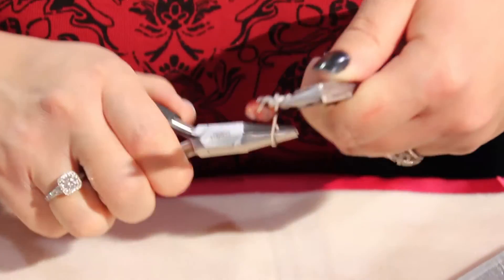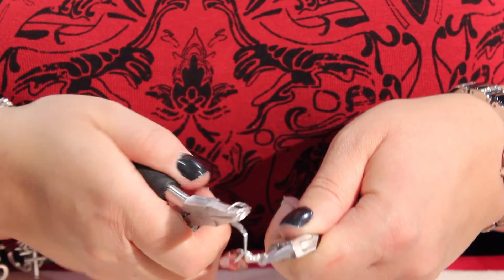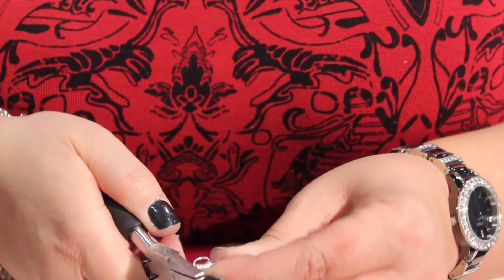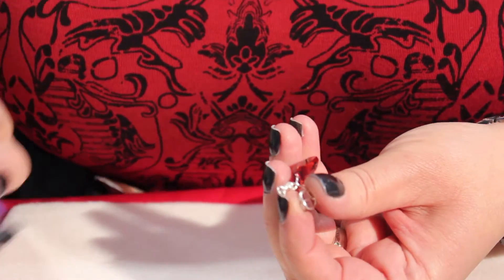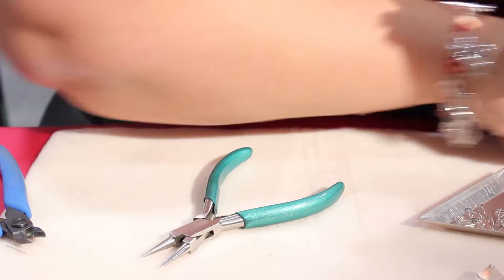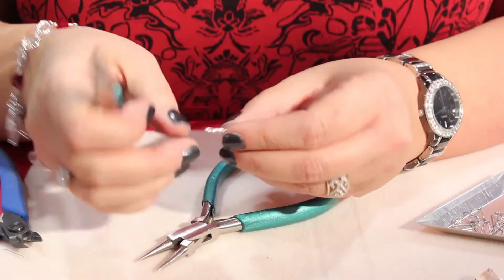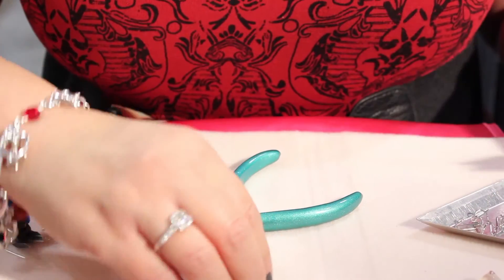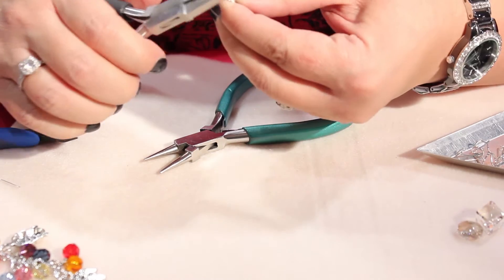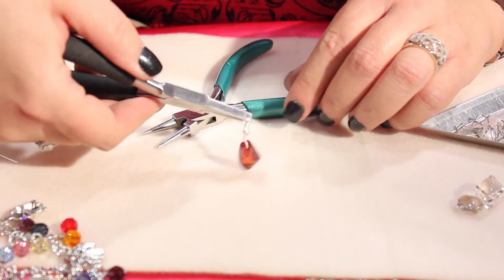And I'm going to wrap, wrap, wrap, wrap — wrap over my other one. And cut. And tuck once again. If I need to turn my loop — that's the front — I can turn the loop easily. If I want it facing a certain way, I can just put it in my fingers and turn that as well. So there's a quick and easy bail.